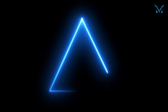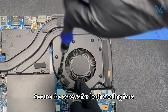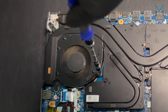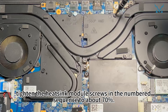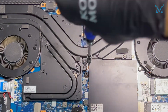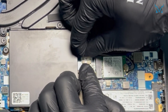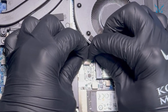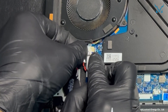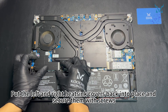Step 6: Reassemble your laptop. Now reassemble everything in reverse order. First, gently place the heat sink module back. Secure the screws for both cooling fans. Then tighten the heat sink module screws in a numbered sequence to about 70%. Once all screws are in place, fully tighten them to prevent excessive stress. Reconnect the fan power cables on both sides. Put the left and right heat sink covers back into place and secure them with screws.